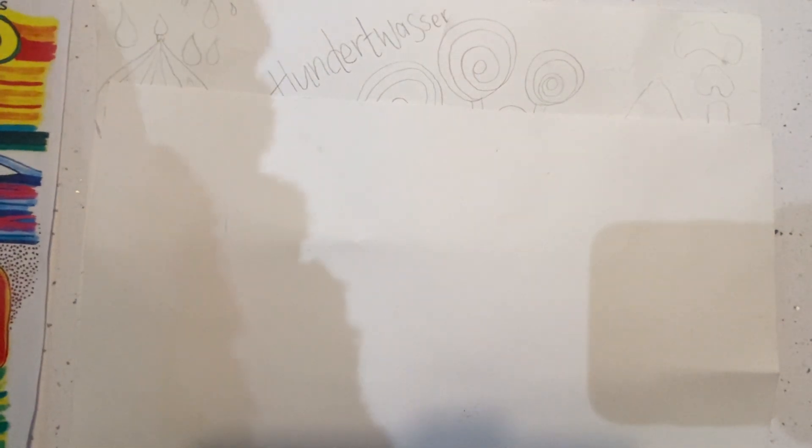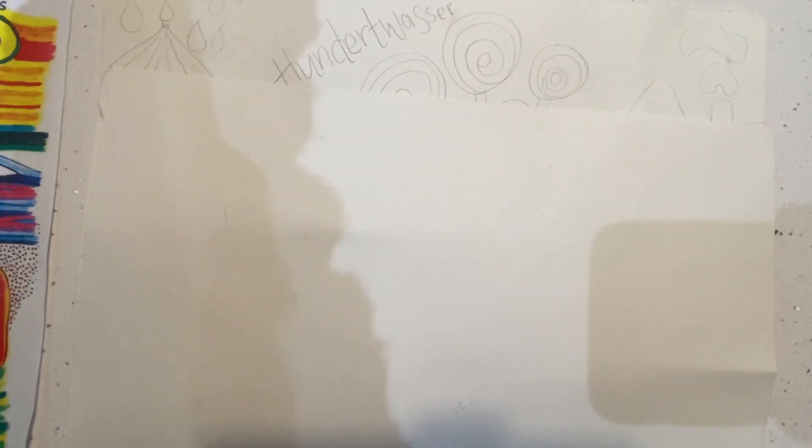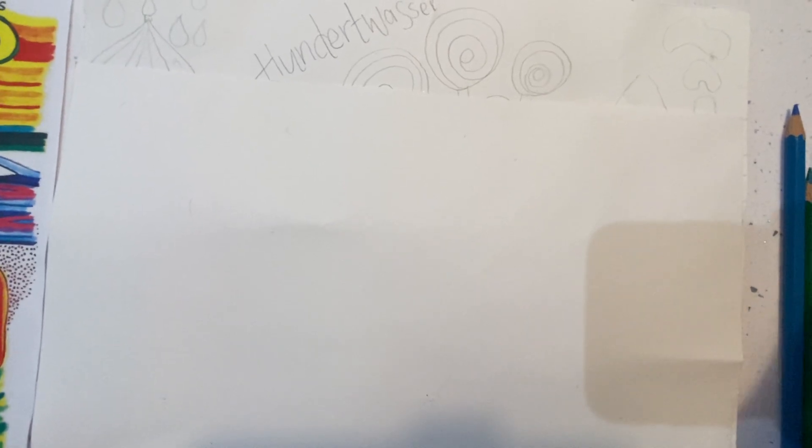I'm going to have a little practice here on a blank piece of paper. You can use the back of your piece, or if you've got scrap paper in the class that would be great. I'm just going to show you the three different techniques that I want you to use.